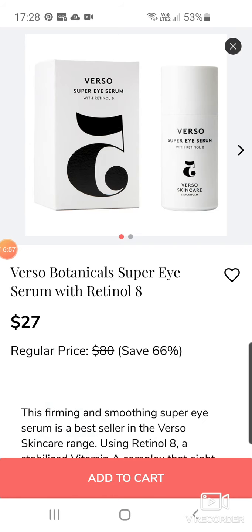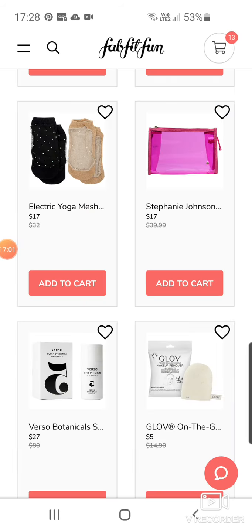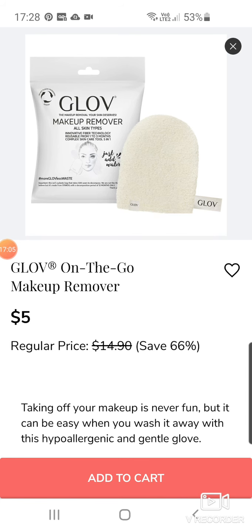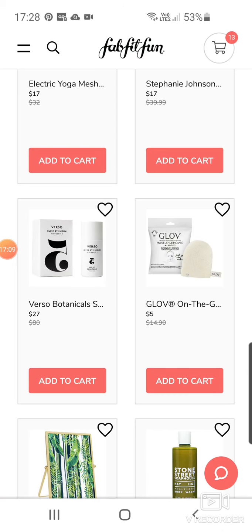Verso Botanical Super Ice Serum with Retinol at $27. Glove — I love these makeup gloves. If you've never tried them, it's so worth a punt for $5. So good at getting your makeup off.